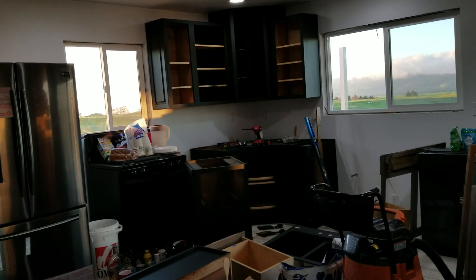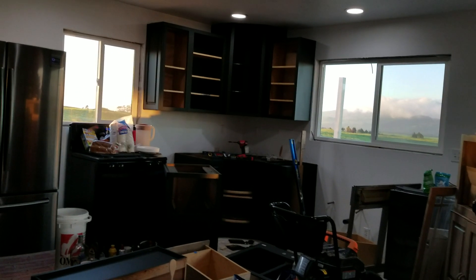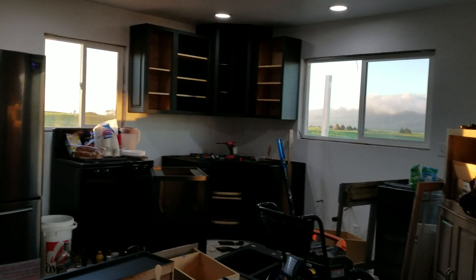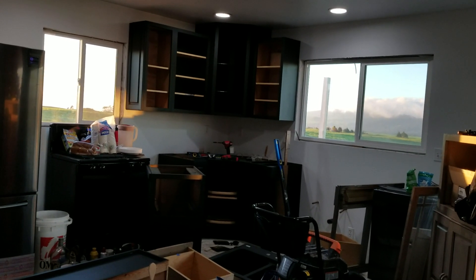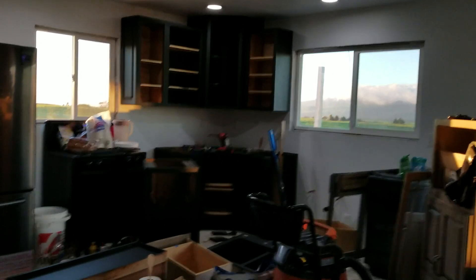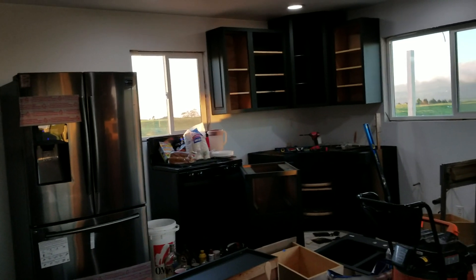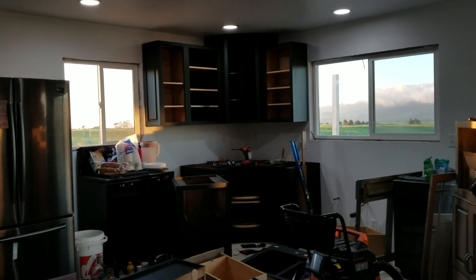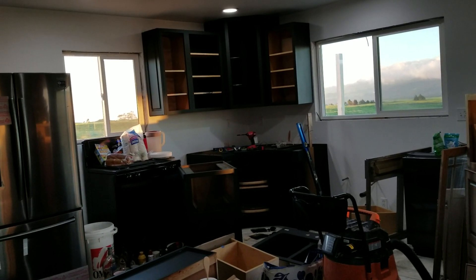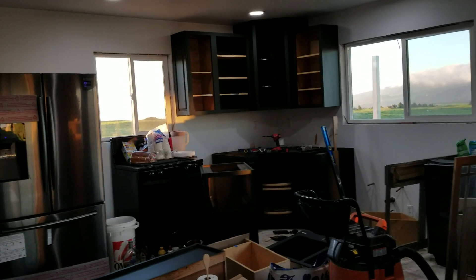I realized I didn't thin it correctly. I hope your projects are doing better than mine right now, but at the end of the day I take pride in my work. I'm going to remove all these cabinets, sand them all down, double and triple check my thinning process, and spray all the cabinets at one time — line them all up in that room and get them all done in one go. We live and learn. Happy New Year, everyone — I hope your projects go well. I'll see you guys in the new year!